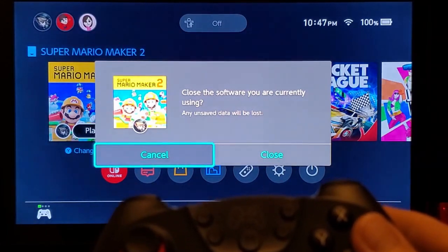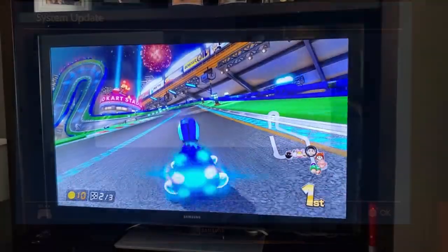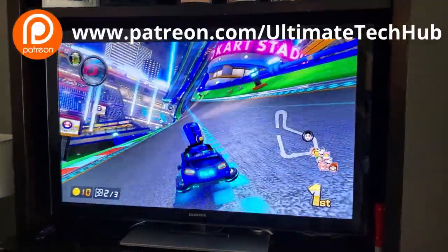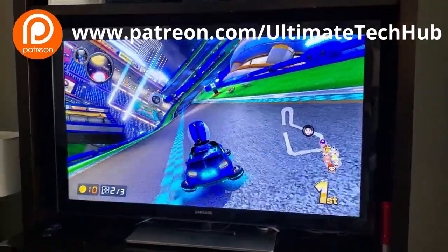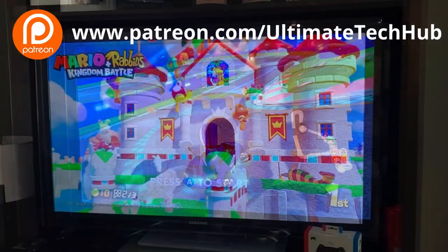And there'll be a link in the description below where you can buy this controller. And guys, I want to encourage you to visit my Patreon page where $2 a month helps keep this channel going. And for every new member, we do a personal shout out in the very next video.